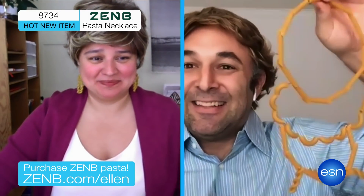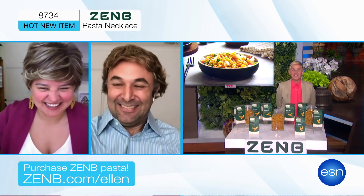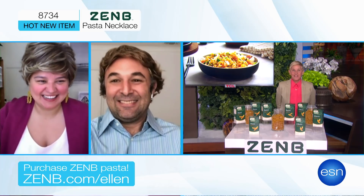You'll be the envy of everyone in your Zoom room. This necklace, unlike my ex-wife, will not leave you for another man. OK. It sounds like you'll have a lot of work to do on yourselves.